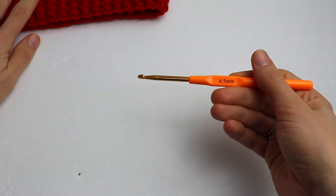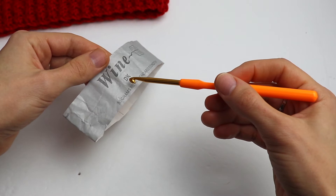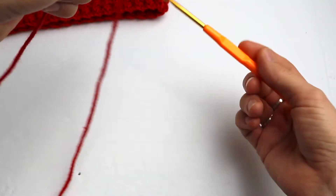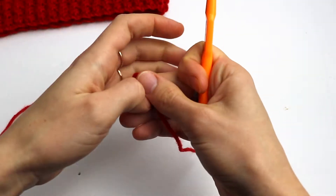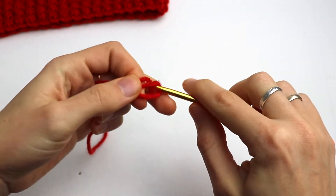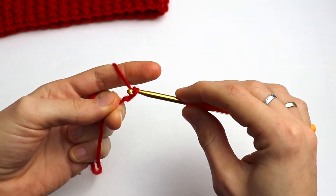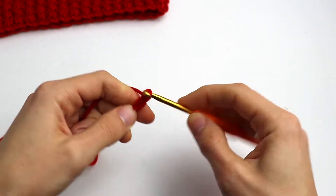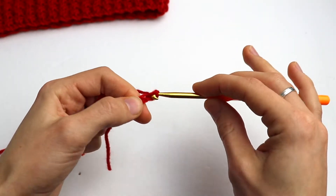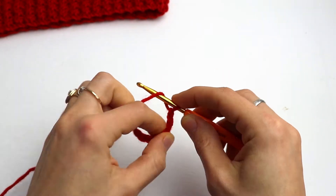I'm going to use a 4.5 millimeter crochet hook and DK yarn. I believe this combination is the best. Let's start — we need to make a slip knot and chain 12, or any other even number. I'm going to chain 12.